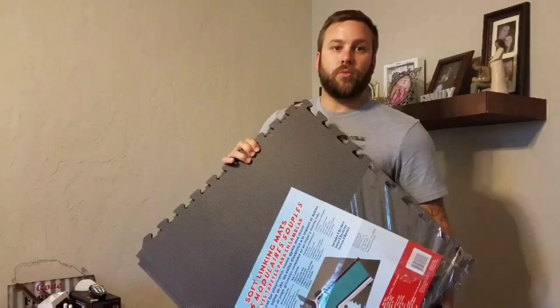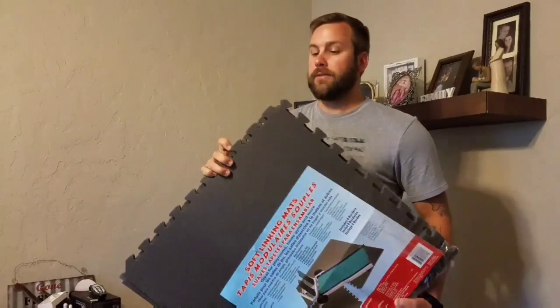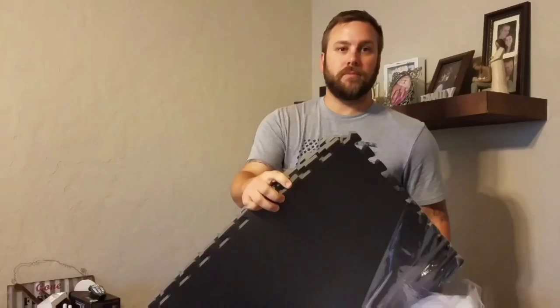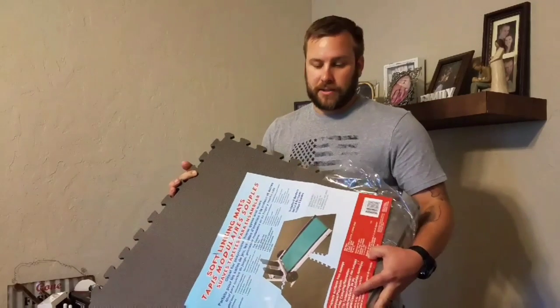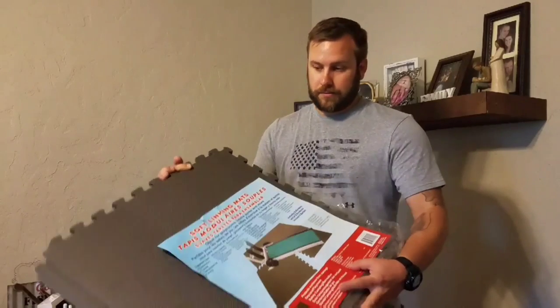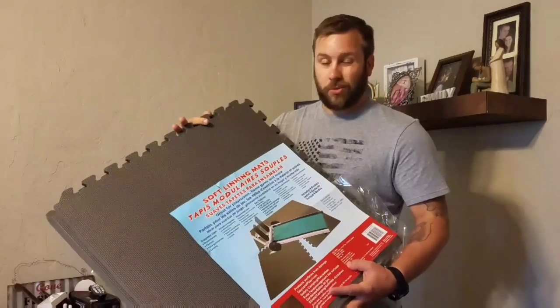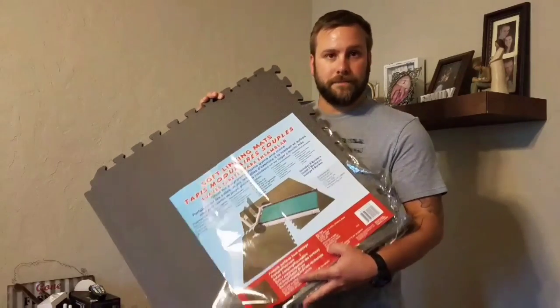Alright, this video is going to be just something quick. I'm going to repurpose these floor mats. They are foam — I'm using them for working out, kids play sets forever. I'm just going to repurpose them into a broadhead target. Something cheap, something a lot less than $100. These were $25 but I did a trade deal on them. Let's get to it.